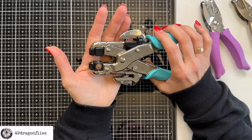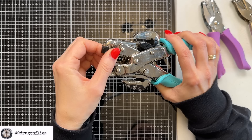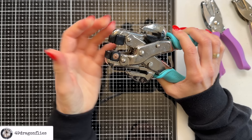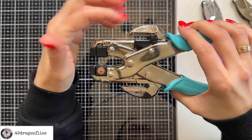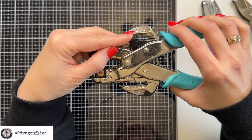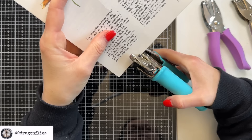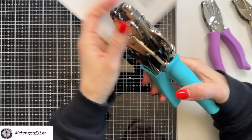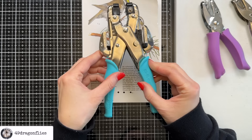You can also set eyelets with this tool, and depending on the size of your eyelet you can change these settings by pulling them up and twisting them. I would say play around with the settings to see which one works best for the eyelets you have. Another great feature is that it has scales in both centimeters and inches, which will enable you to punch your hole always on the same height. Definitely a tool worth investing in.